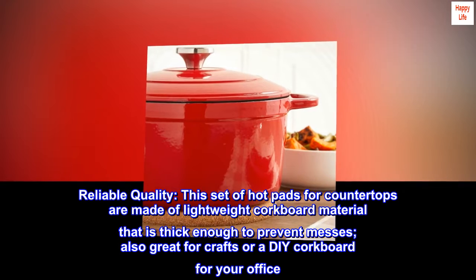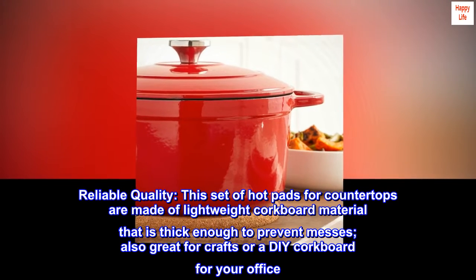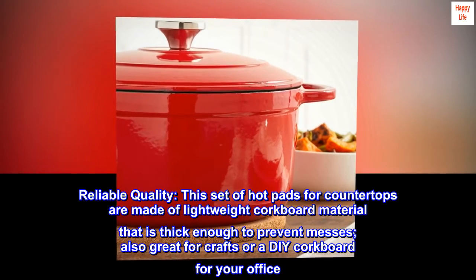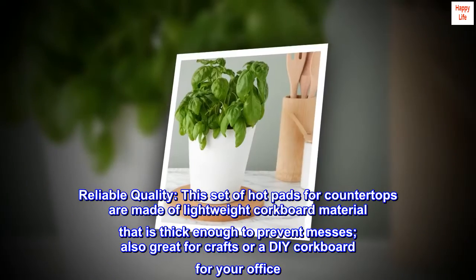Reliable quality. This set of hot pads for countertops are made of lightweight cork material that is thick enough to prevent messes, also great for crafts or a DIY cork board for your office.